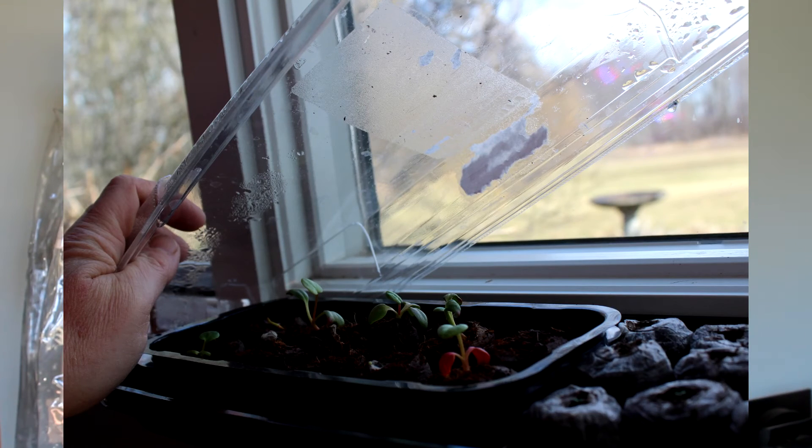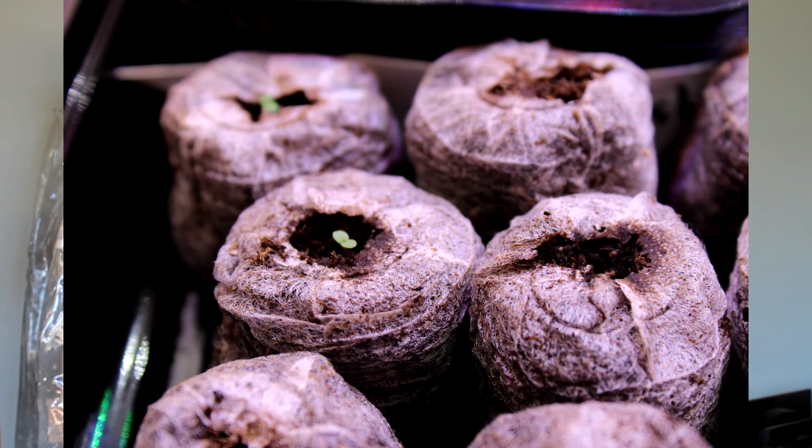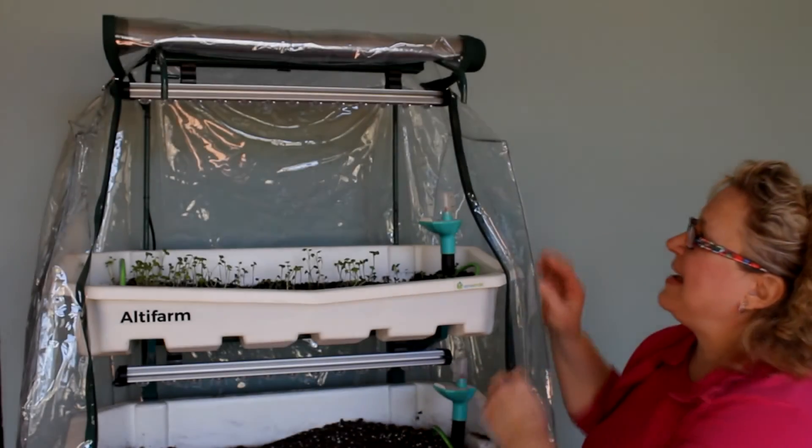Once the seedlings got big I couldn't keep the top on and had to figure out another way to keep them growing. In 2009 we added a conventional greenhouse, which was a wonderful learning experience. Then we went the next step and I got a 20-foot geodesic biodome — that's where I originally put the Altafarm. But after really thinking about it, I realized this unit is so much easier for anyone to use indoors to grow what they want.